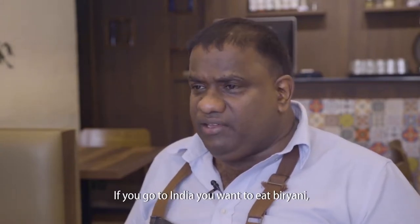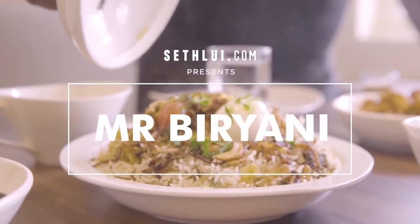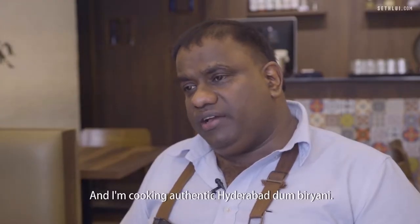If you go to India and you want to eat biryani, it must be a special one — that's the speciality. Hi, I'm Gobin. I'm 50 and I'm cooking a hot topic: Hyderabad Dum Biryani.